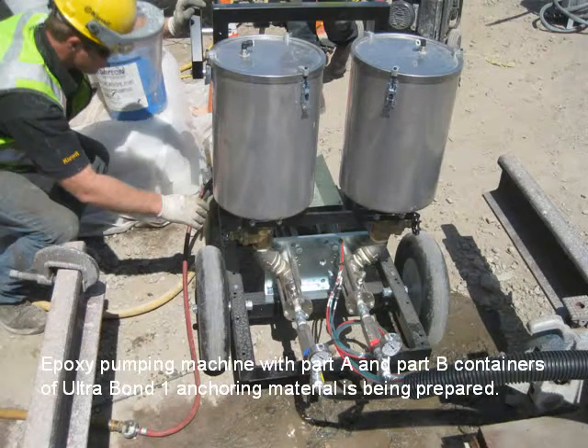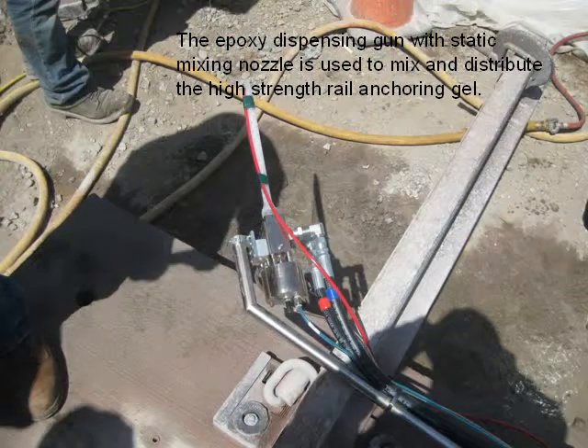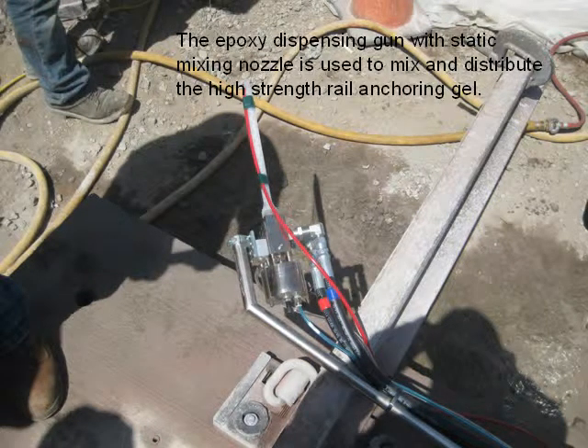An epoxy pumping machine with Part A and Part B containers of Ultra Bond 1 anchoring material is being prepared. The epoxy pump dispensing gun with static mixing nozzle is used to mix and distribute the high-strength rail anchoring gel.